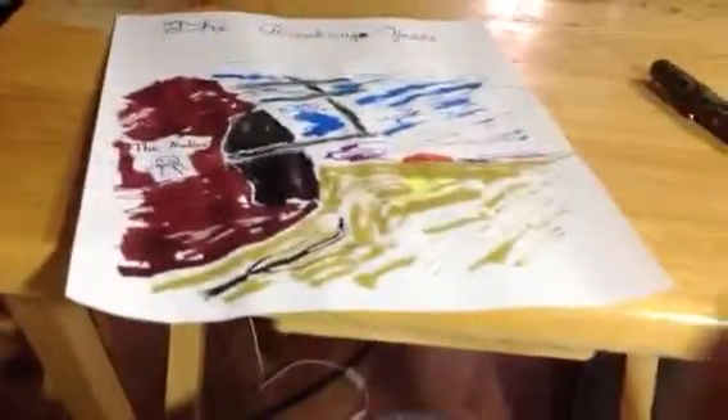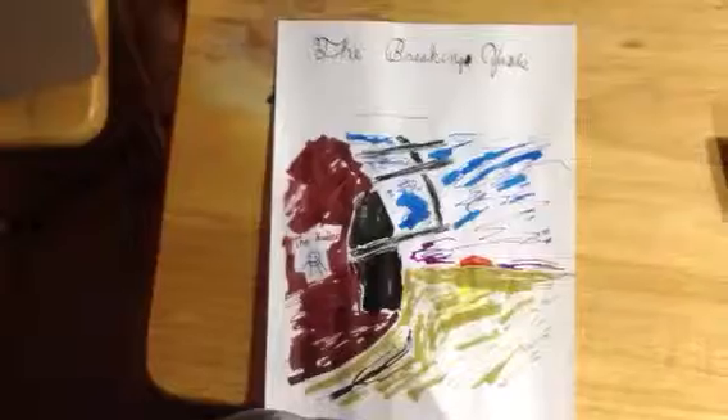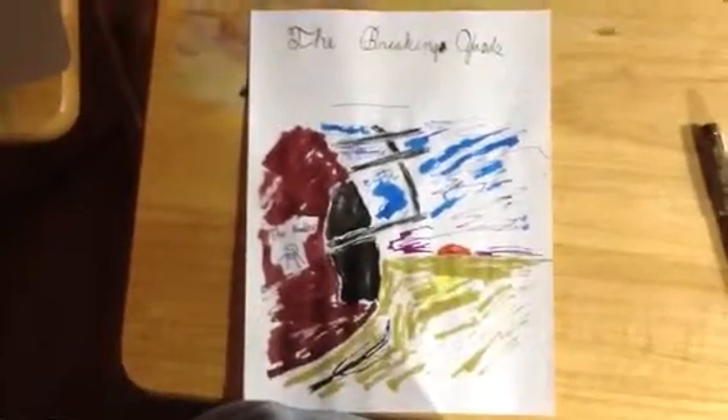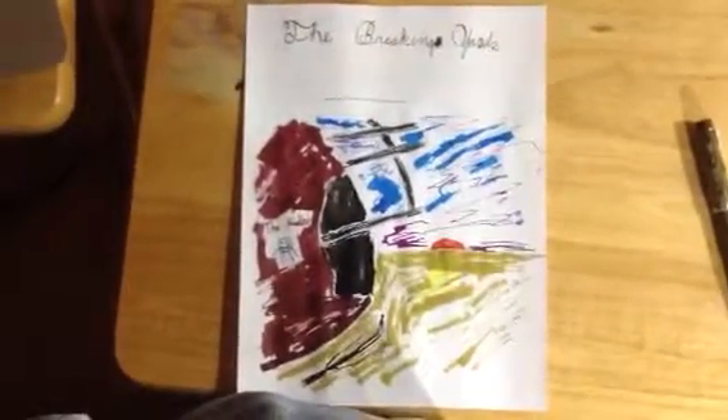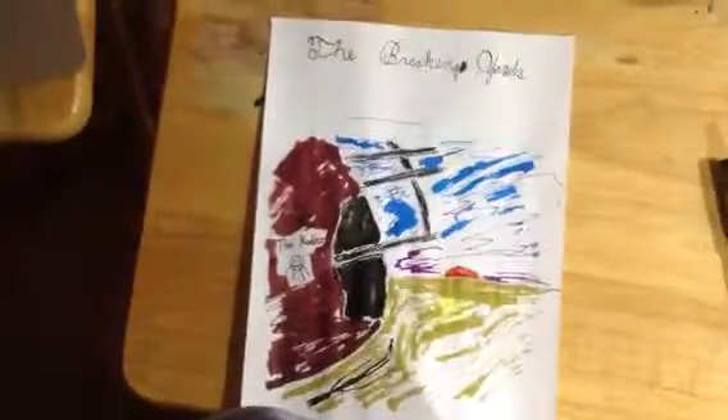So that's my entry for the contest. Hopefully my writing turns out better than my drawing, because I'm almost embarrassed to put this up there. But I do like the idea of the prize, and I do like the idea of supporting Noodler's ink, so here we go.